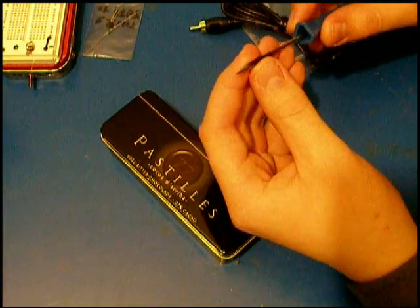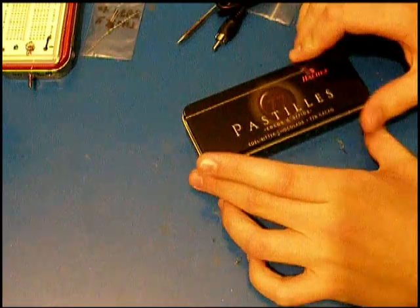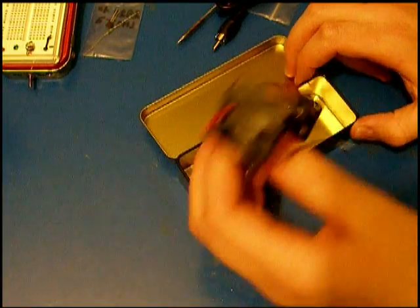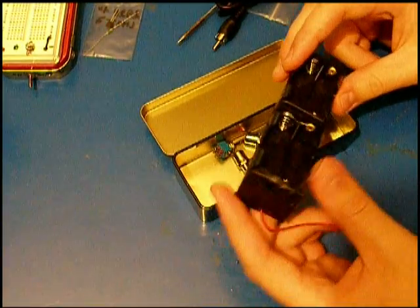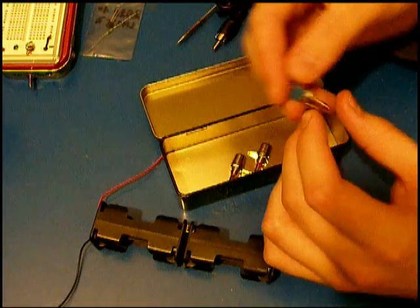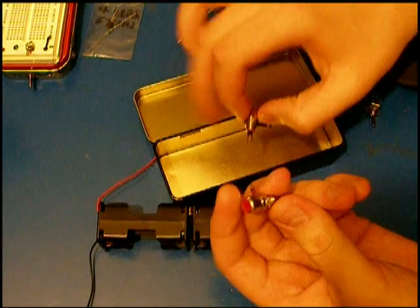It also has a removable pin. Here you can see the case where the batteries will be. Inside you can see the holder for 8 1.5-volt batteries and the two leads coming out of it. Here you can see the on/off switch and some RCA connectors.